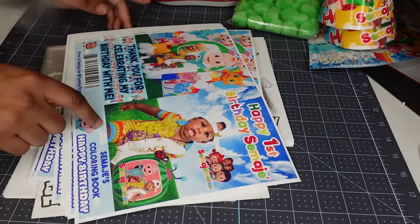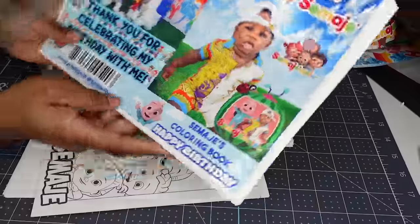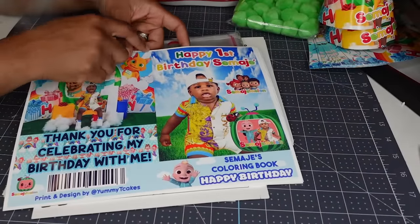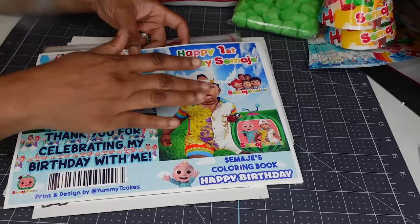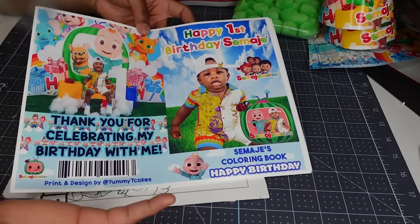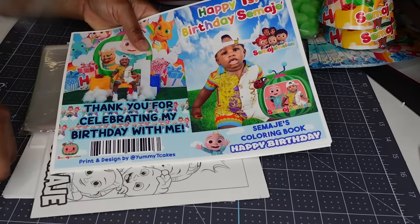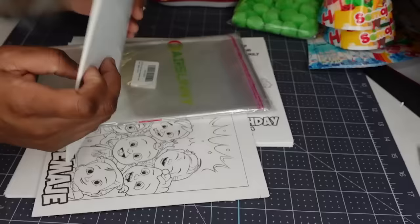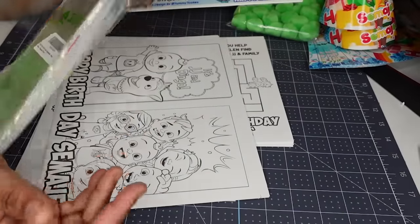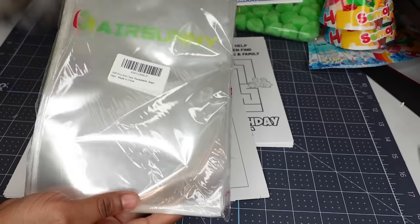The next thing I'm going to do is coloring books. I've already designed the covers. This is a regular 8.5x11 page — you take a rectangle and put it down the center, make sure it's aligned, and that gives you your front and back sides. Then you can design from there. I use a rectangle across the bottom to give me my separator. This is 200 pieces of 6x9 clear resealable bags I got from Amazon — I'll leave the link in the description.